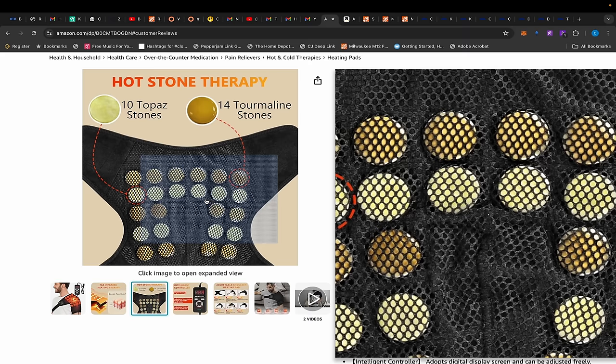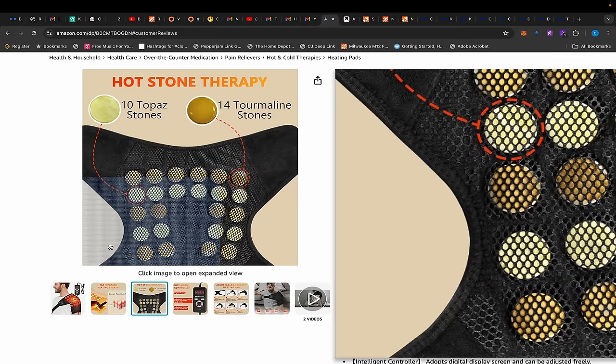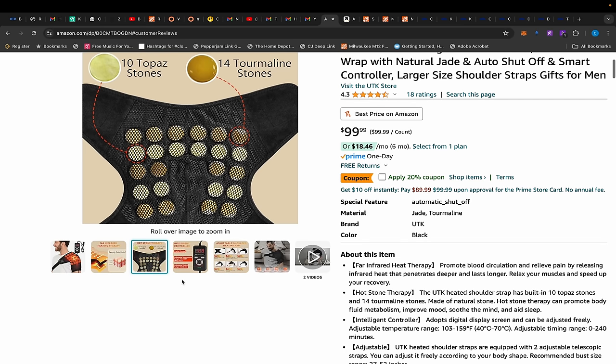The fit is really nice — it has stones on the inside so you're not coming in direct contact with the heating elements. The heating elements heat the stone, so if you've ever been to certain resorts where they put hot stones on your body during a massage, this is pretty much what's happening here.